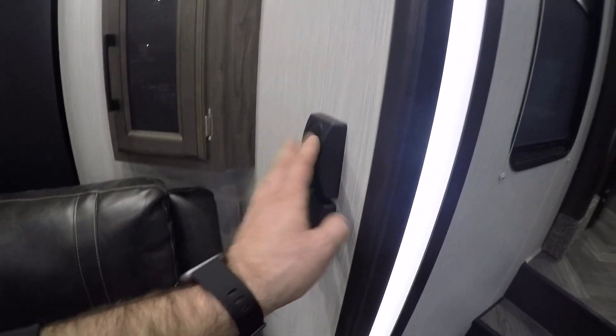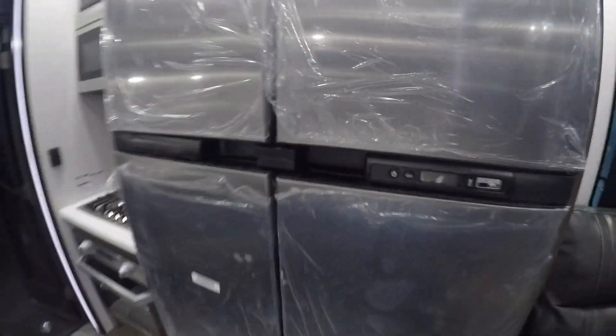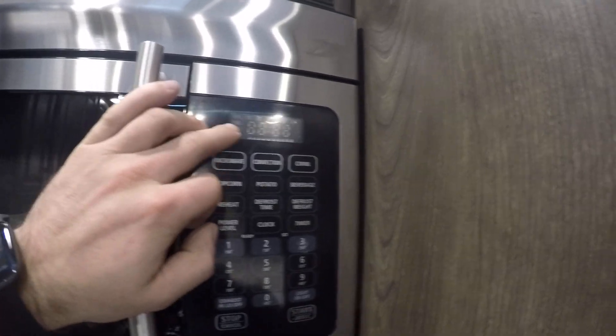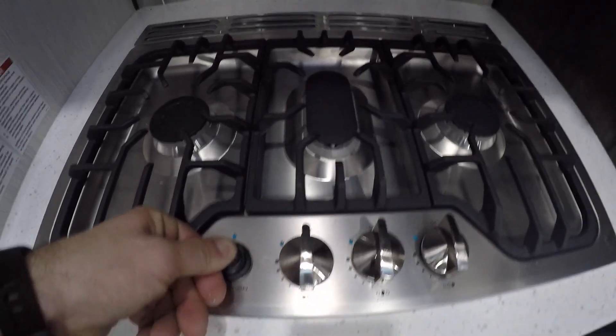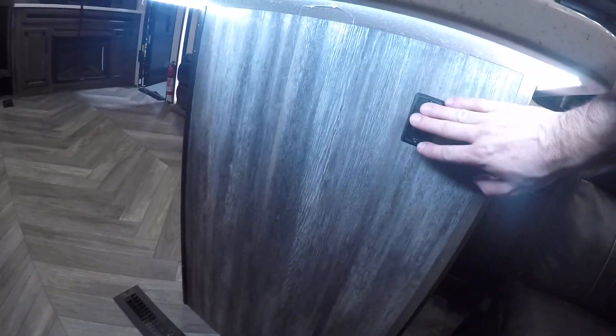Here on the big slide you're going to have two manual light switches. The double-sided fridge runs on propane or shore power. To the left you have the microwave — if your microwave is lit up, that tells you you have at least 30 amps. Right below it is the stove top, just like an outdoor grill; push and hold the igniter to the left. There's also an overhead light right above the microwave.